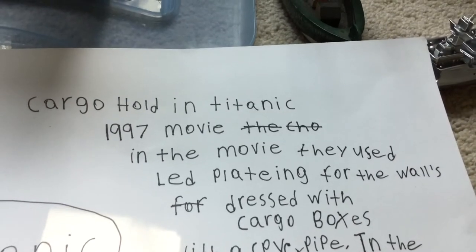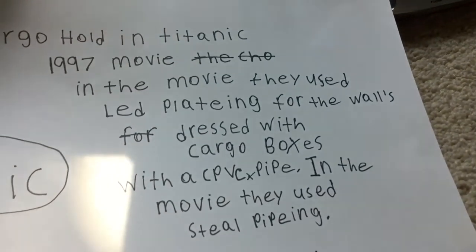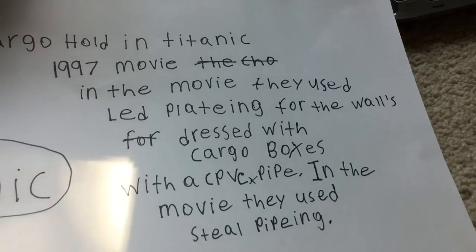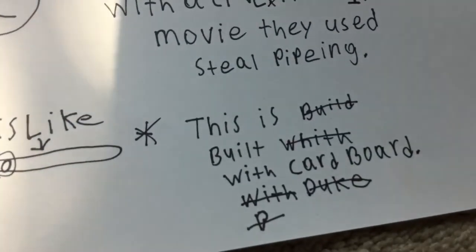In the movie they used lead plating for the walls, dressed with cargo boxes, with a CPVC pipe. In the movie they used steel piping. This one's built with cardboard.